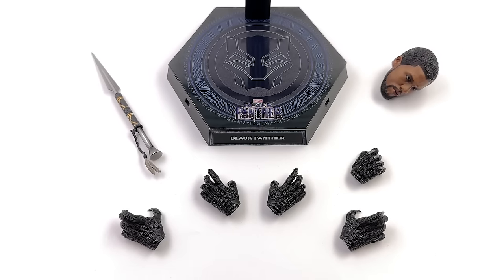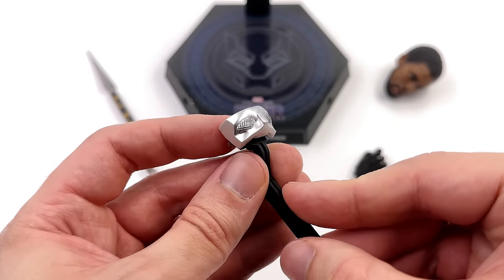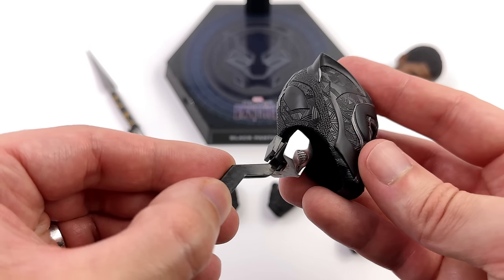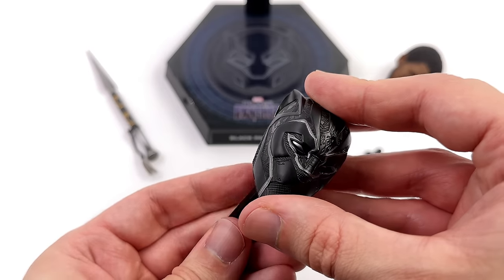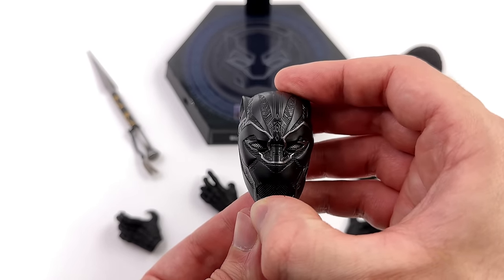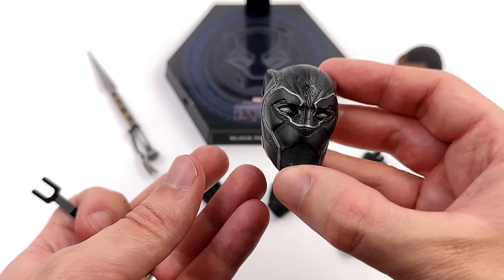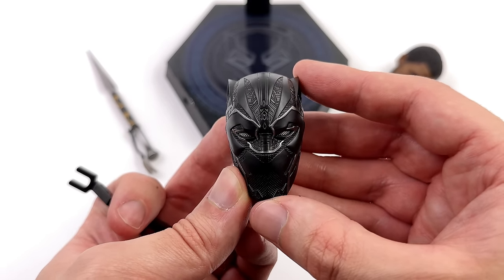You may be wondering how to actually install the eyes — it's relatively simple. Hot Toys include this bracket piece that they borrowed from BVS Batman. You then insert the eyes at an angle and wedge them in position. It's not the easiest thing in the world to do on camera but in person it's a lot easier. When you slot them in it looks something like this.